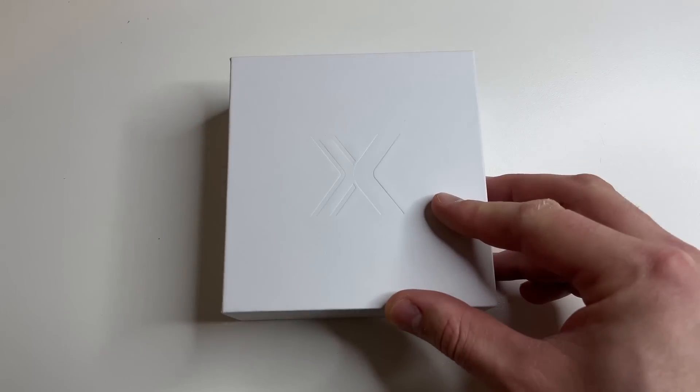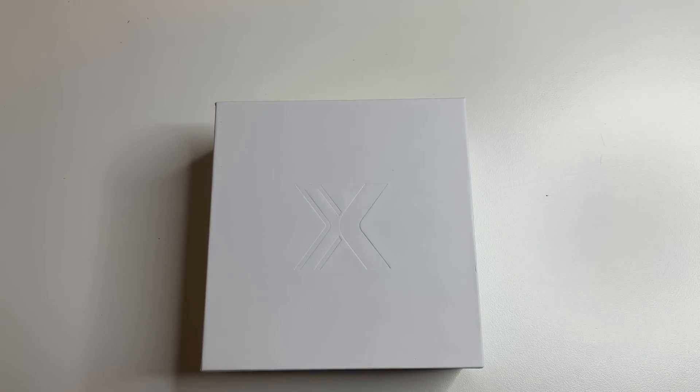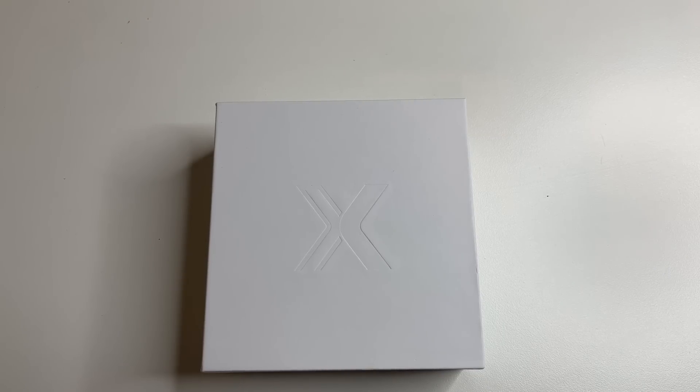And now for the most interesting thing. This device is called, as you probably guessed it, the AutoProX from Mate and Company. If you want to win one, write your email in the comments. We will choose one of you and send it absolutely free. You can buy such a device using the link in the description of this video.